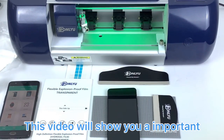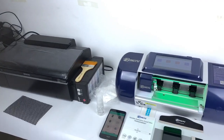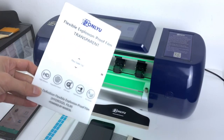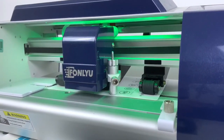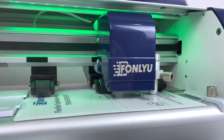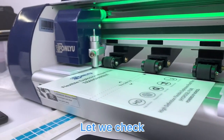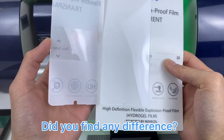This video will show you an important difference of Fung Liu HD Hydrogen Film. Let me check. Did you find any difference?